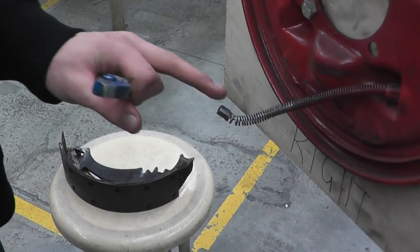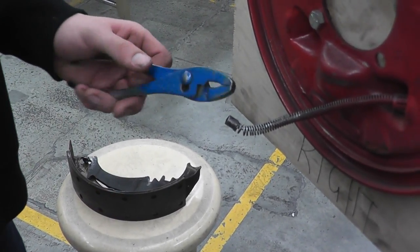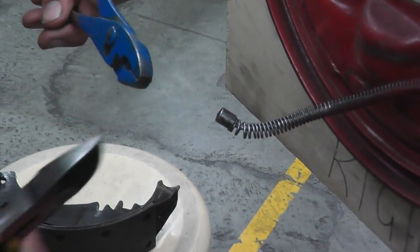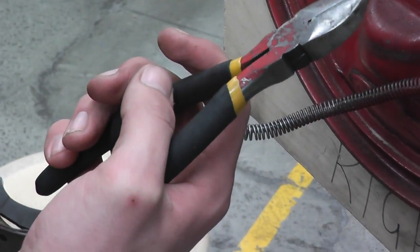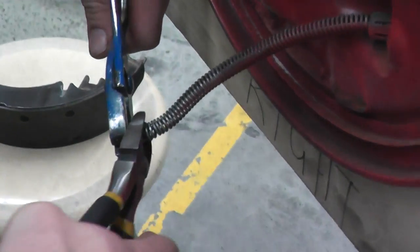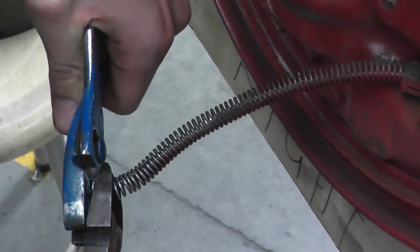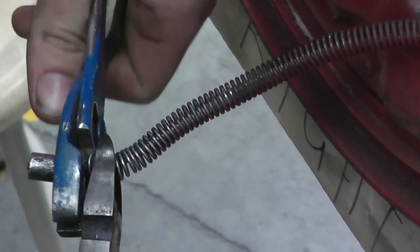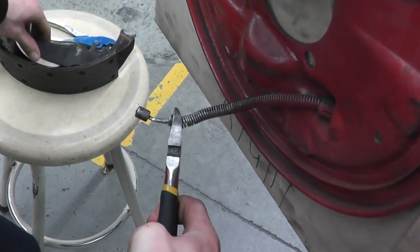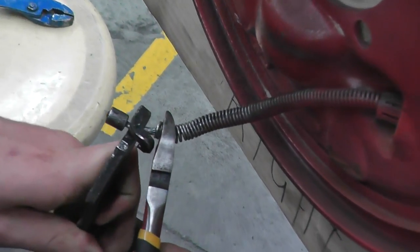The first step in putting the e-brake cable back on to your secondary shoe is to back off the spring using slip-joint pliers and side cutters. Back off the spring, hold it with the side cutters, get it far enough, grab your shoe, slide it back into place, and then release.